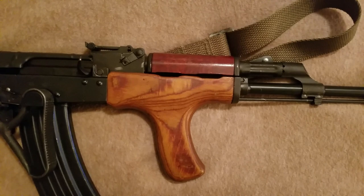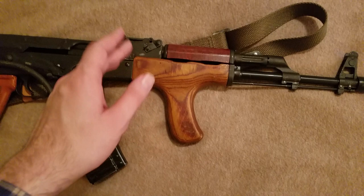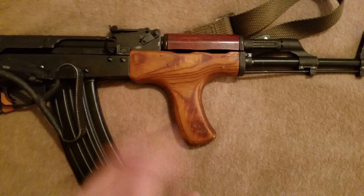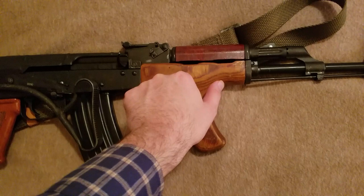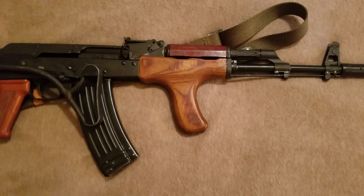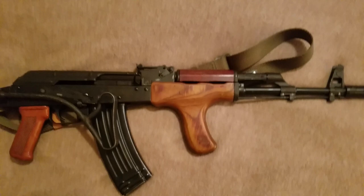Moving further back to the furniture — what makes Romanian AKs so distinct is the lower handguard featuring what's referred to as the 'wooden dong' or 'donkey dick' vertical handguard. These come in two varieties: canted forward, or canted straight down or even slightly back. This forward-canted variety was featured on the PMMD-63 full-stock AKM, while the AKMS, the 65, was actually straight down or backward.